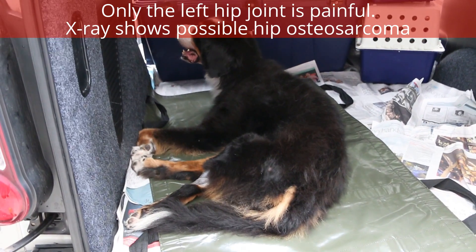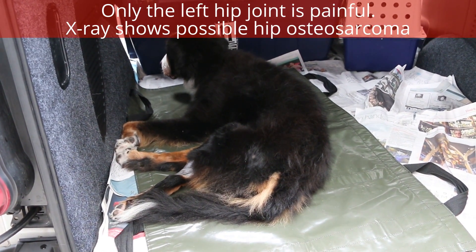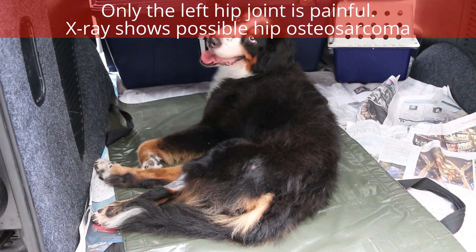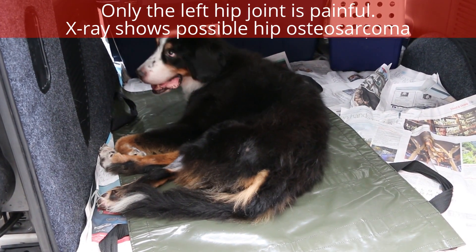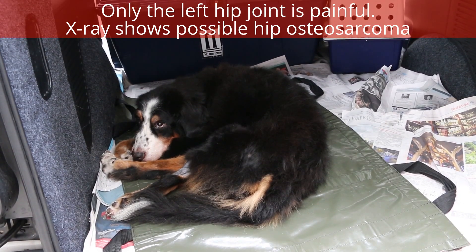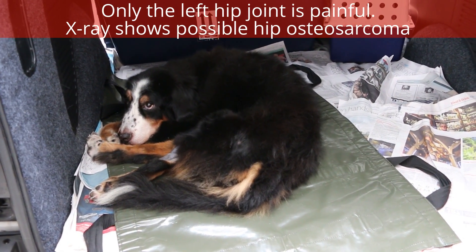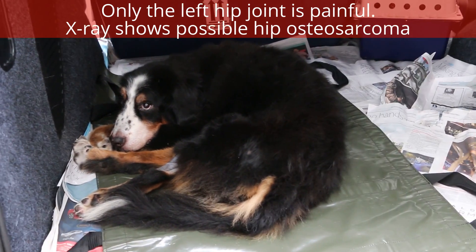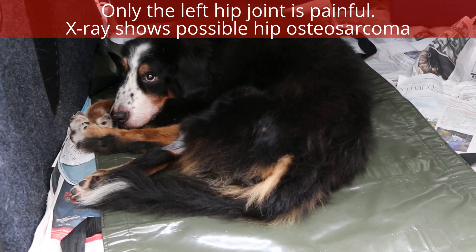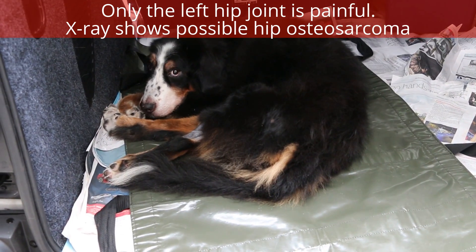Today is 17 March 2021. The patient is a Bernese Mountain Dog, 13 years old, female and spayed. The complaint is that she's not able to stand up and walk due to some weakness in the hind legs. The vet has been giving some painkillers, but the owner stopped giving them two weeks ago and the dog now whines and cannot even stand up.